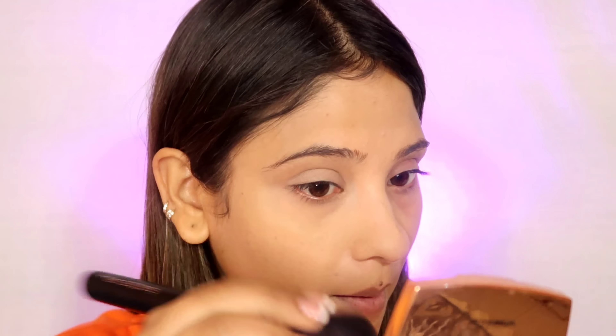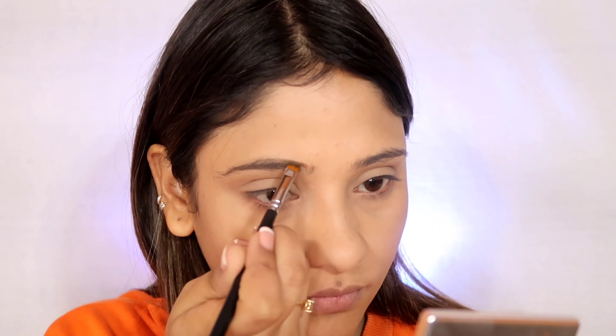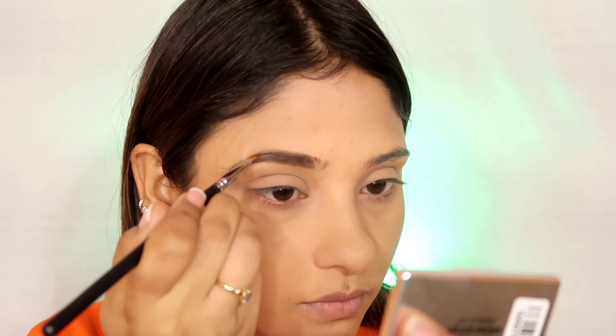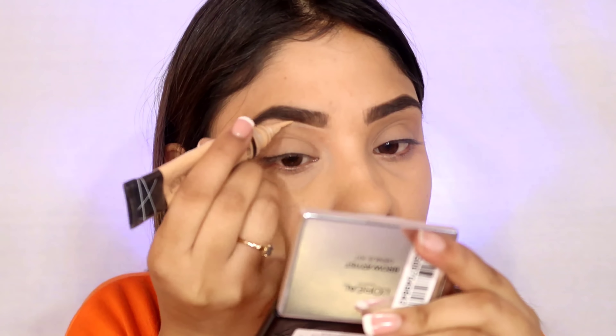I have recreated it. That is her picture. I really liked her lashes — the lower lashes, the pink color, and the bold lips. So I tried to recreate this look for you. It is a very wearable look and I hope you will like it. Like it, share it, subscribe.